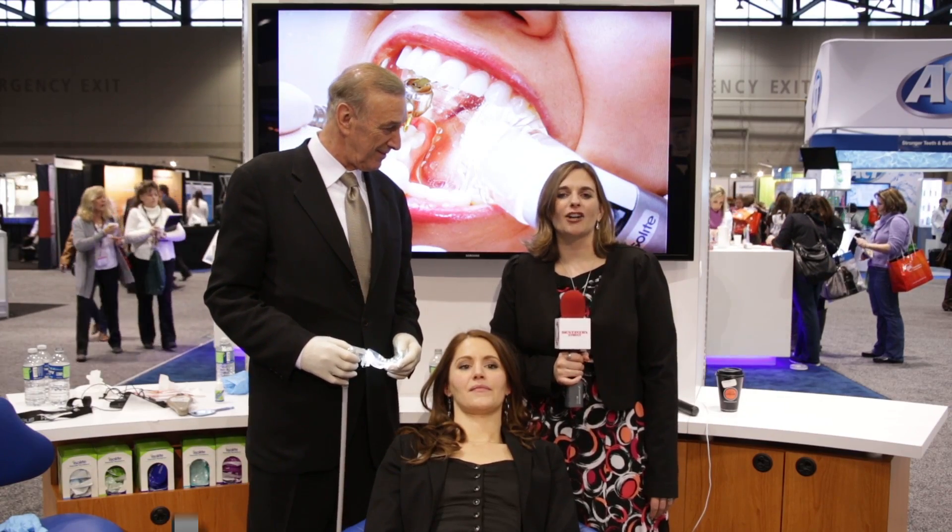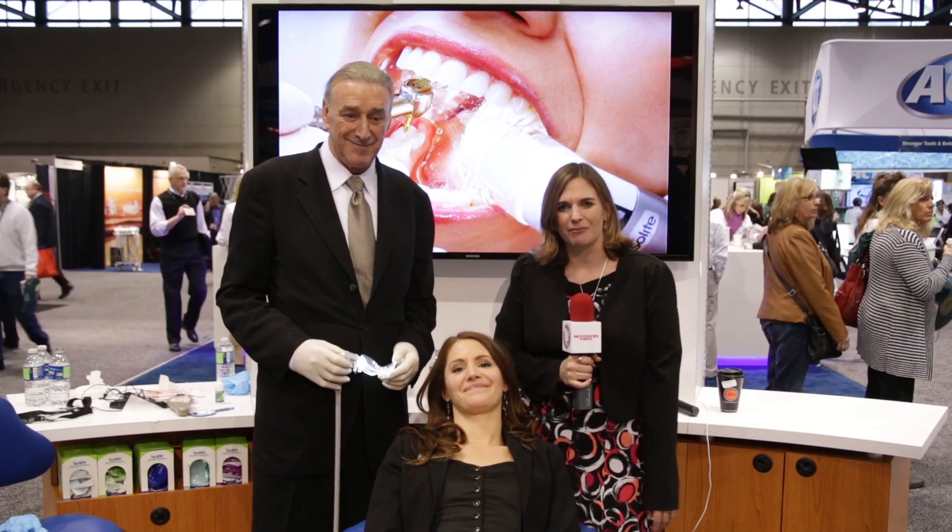Hi, I'm Allie Cook for Dentistry Today, coming to you from the floor of the Chicago Midwinter Meeting. Right now I'm at the Isolite Systems booth where I'm joined by Dr. Thomas Hirsch, who is founder and director of clinical affairs at Isolite Systems, and our volunteer Tara, who's going to help out with the demonstration today.